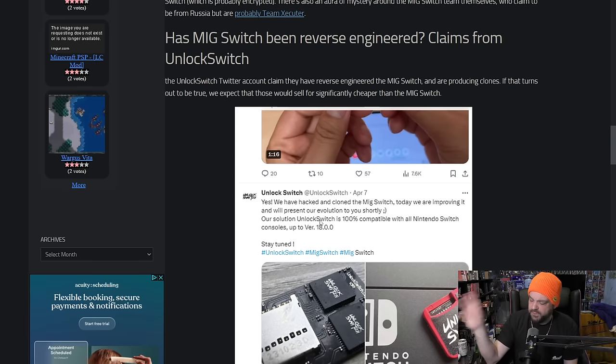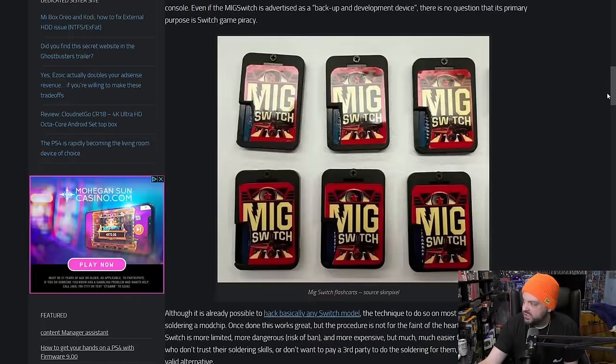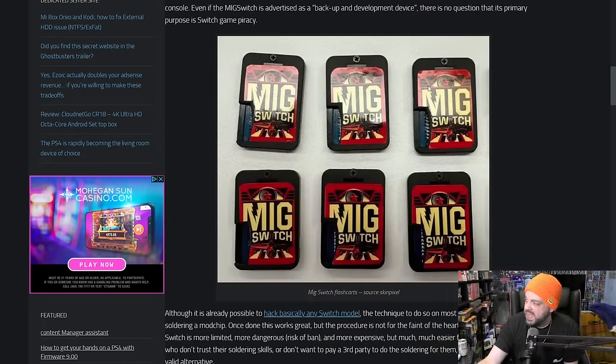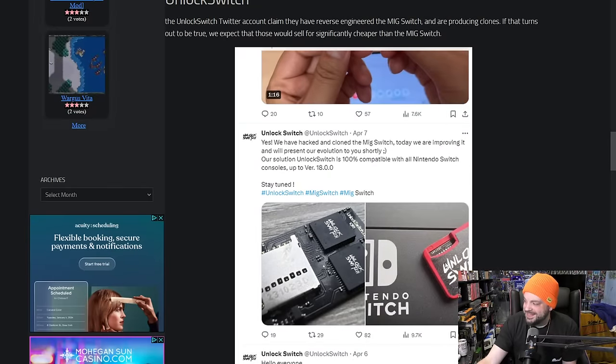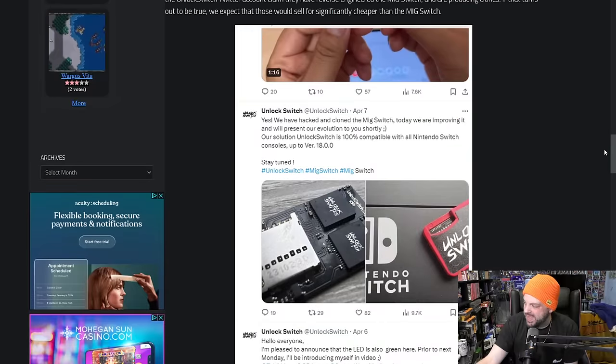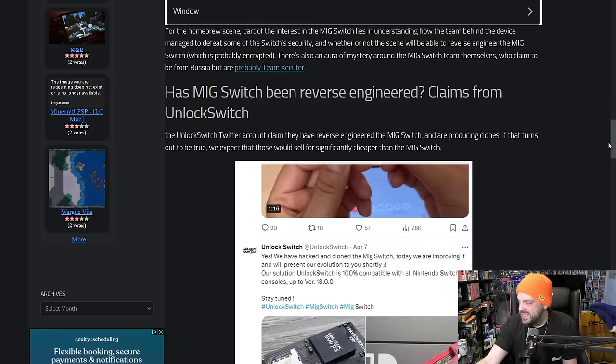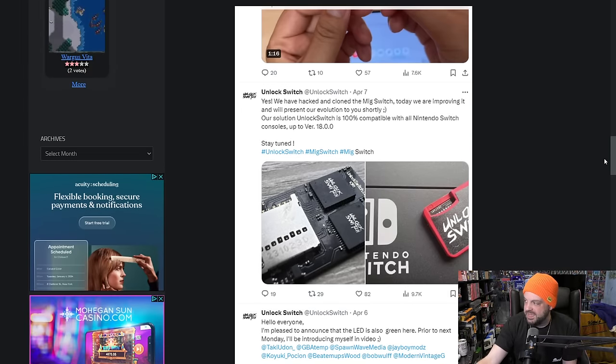As far as I remember, that is the current firmware that the Nintendo Switch is running right now. Will they do subsequent updates as new firmwares come out? I would imagine they would. You can see there's like a black with a red thing here, but they kind of just reversed it — black with a red logo instead of red with a black. They inverse the colors. The cartridge itself is red with a black logo, where this is a red logo over a black cartridge. And yes, they basically say that they have reverse engineered the MIG Switch product.